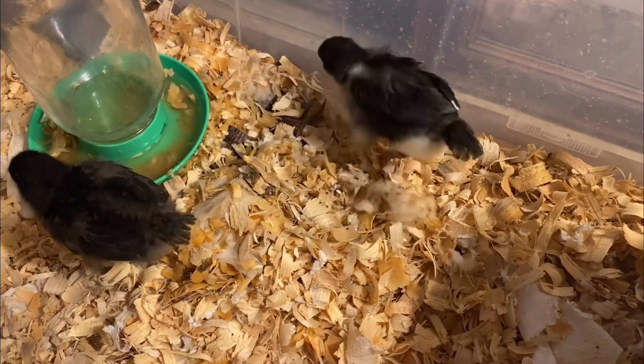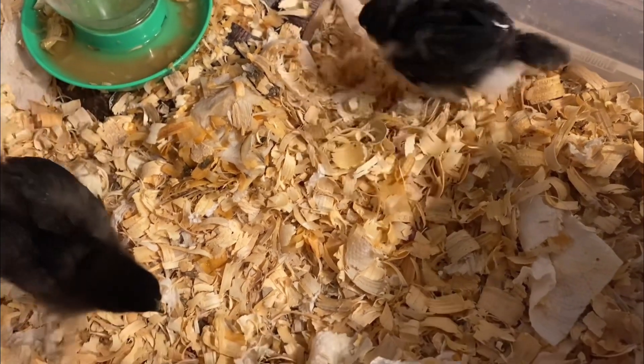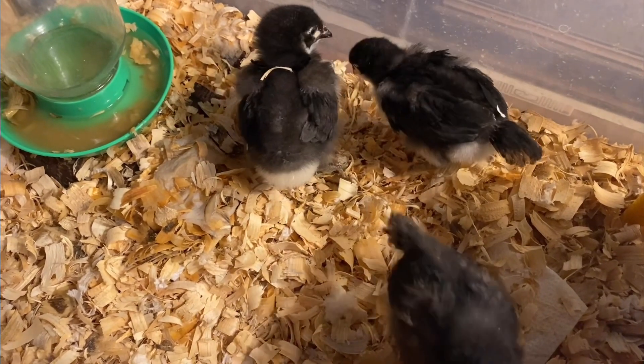Back kick, back kick. Where's your roundhouse? You have a roundhouse in there somewhere? Nope, just back kicks. Scratching, scratching, scratching. Looks like we're about to change that water. There's Holiday and her little tail feathers.